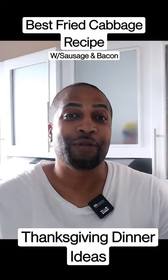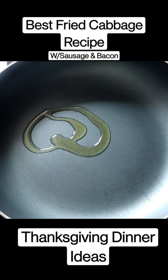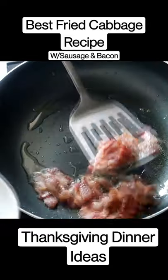How to make fried cabbage with sausage and bacon. Add just a little olive oil, not much. Add our bacon. It looks like we're there — gonna reserve them for later on in the recipe.